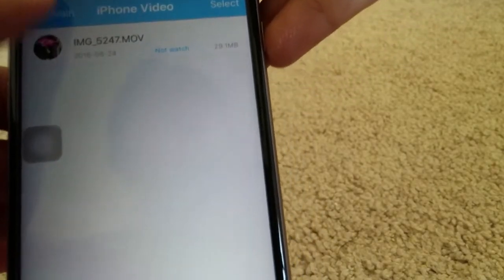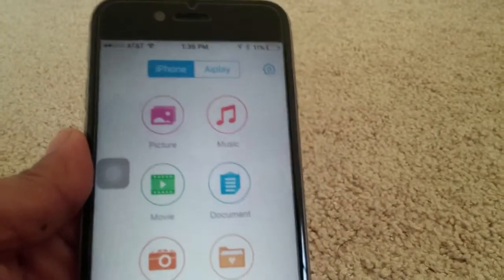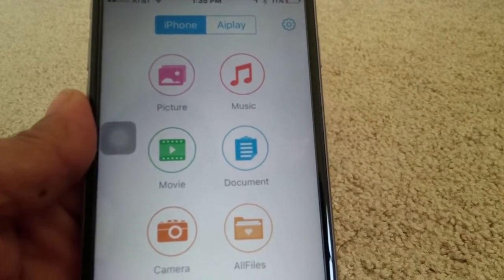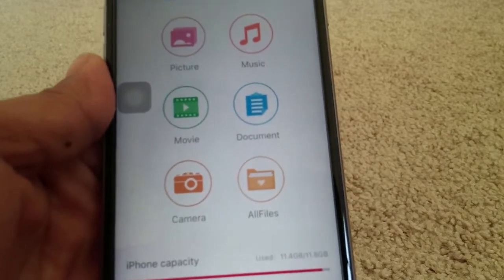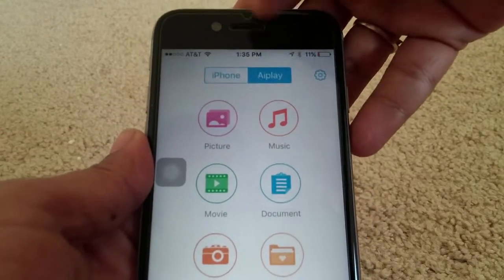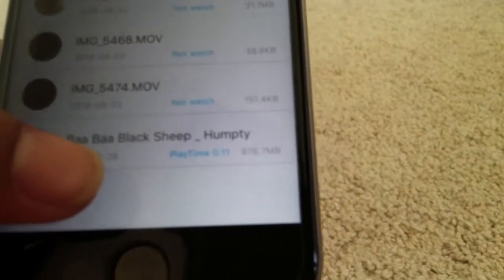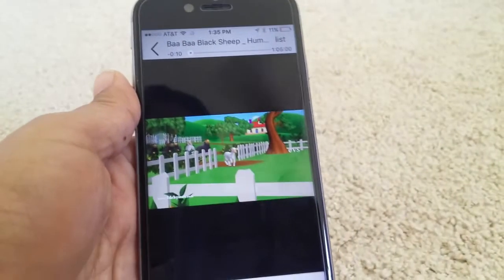One more thing I liked about this is that I can play anything directly from the flash drive. My daughter doesn't sit for long in the car seat when we go for long drives, so what I do now is back up some of the videos on this flash drive and play them when she gets restless. For that you go to Airplay and I have movies — there's Baba Black Sheep here, it's almost 1GB.